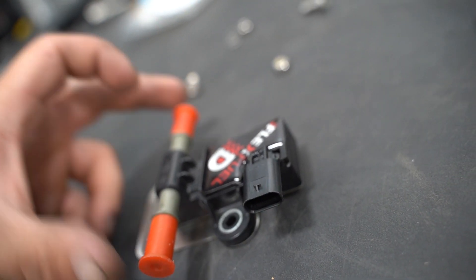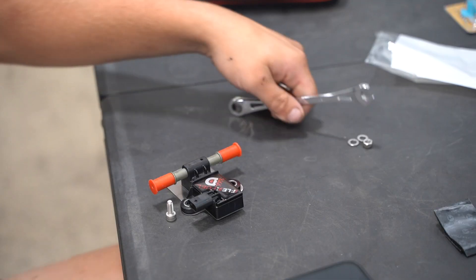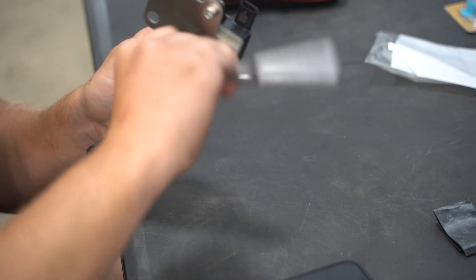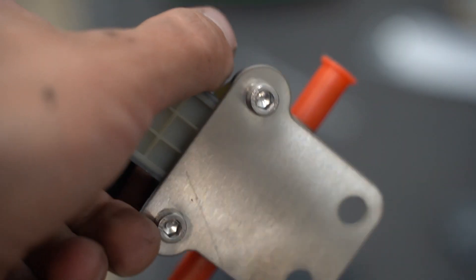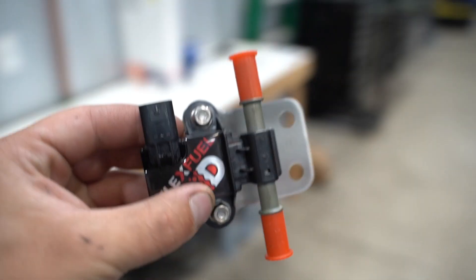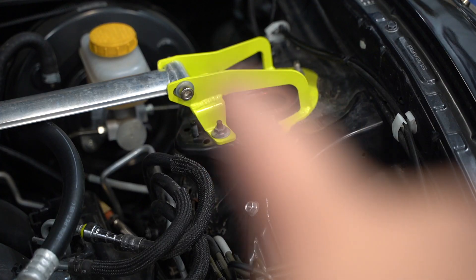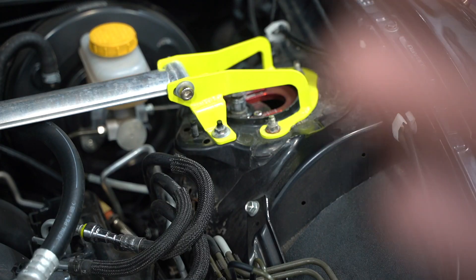First thing we're going to do is get this sensor bolted onto the bracket with the supplied hardware. Nuts and washers go on top of the sensor, Allen heads on the bottom. That's how she should look all finished up. Now let's go ahead and get this guy mounted up on the car — it's going to sit right over here on these two studs, underneath our aftermarket strut tower bar, for a very clean and simple install.